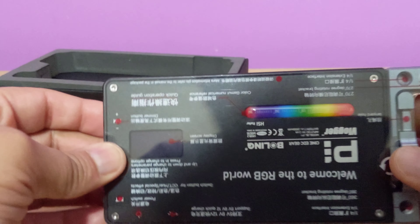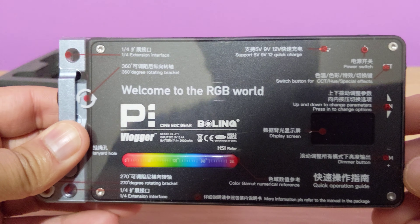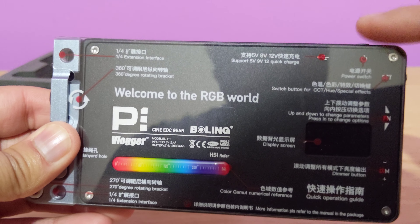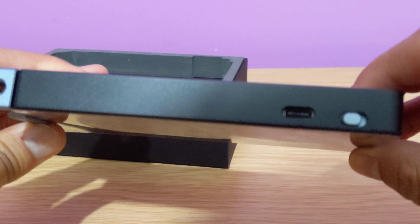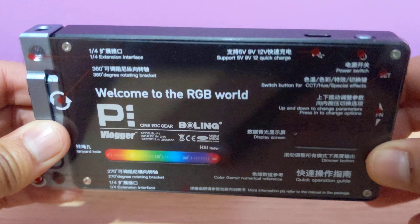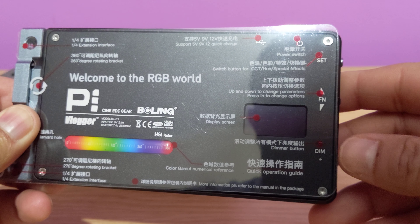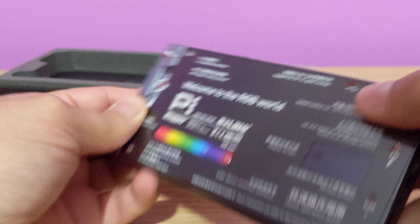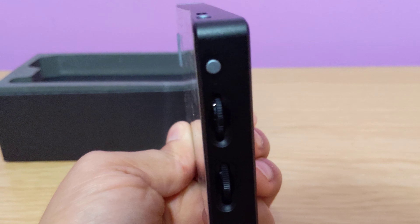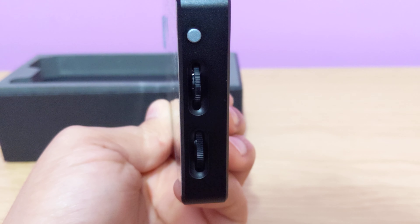Let me check if it has come charged or not. The instructions you can see are both in English and Chinese. You can see the power switch here on the top. Then you've got a C-type cable input. In here you can see the functions, the dim and the set as well. This is how it would look. Let me focus — you can see it now.